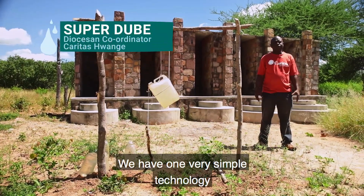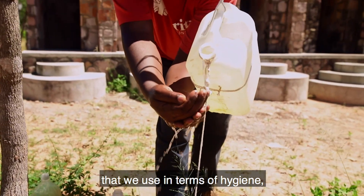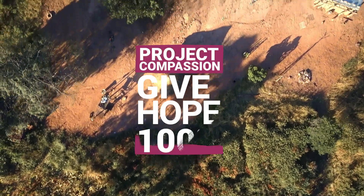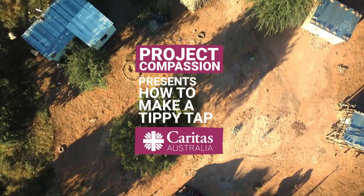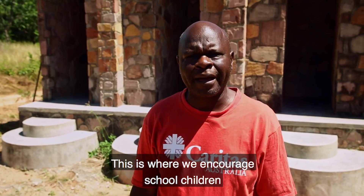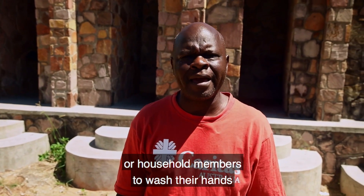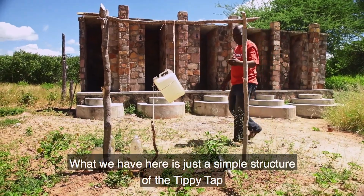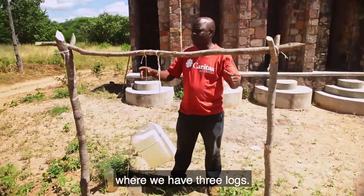We have one very simple technology that we use in terms of hygiene, and this is what we call the tip tip. This is where we encourage school children or household members to wash their hands immediately after using the toilet. What we have here is just a simple structure of a tip tip where we have three logs.